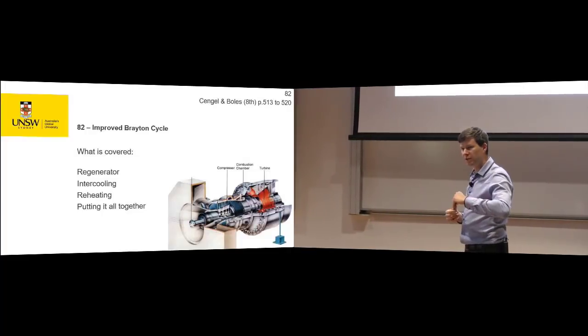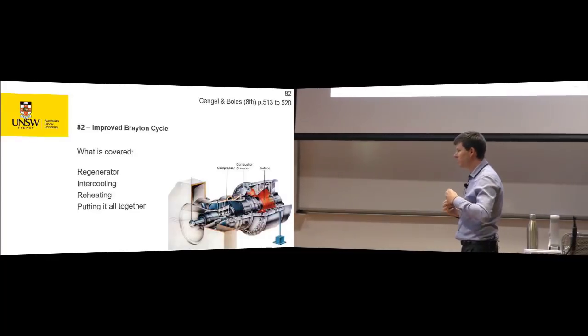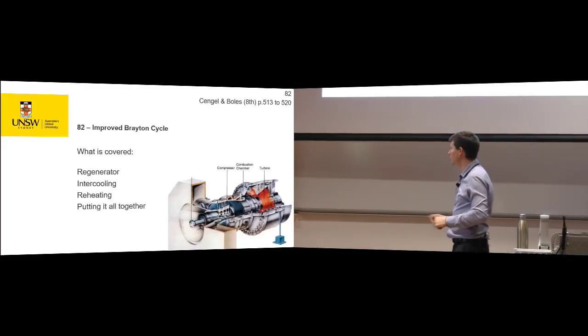So, let's improve on our Brayton cycle. And what sorts of things can we do with the gas stream once we've got our normal four-step Brayton cycle?